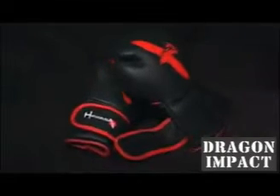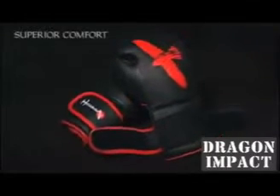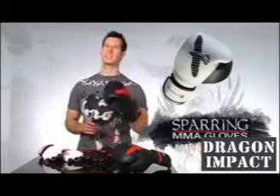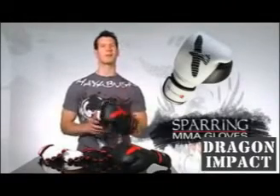With premium grade leather and advanced standardized foam complex, these gloves have been created for superior comfort, optimal striking performance, and durability. These 16 ounce gloves will easily be the best sparring gloves you'll ever own.